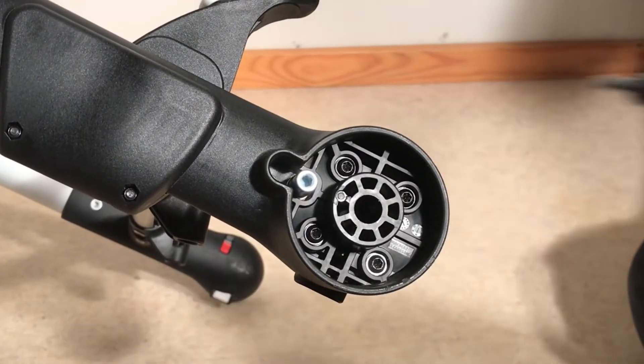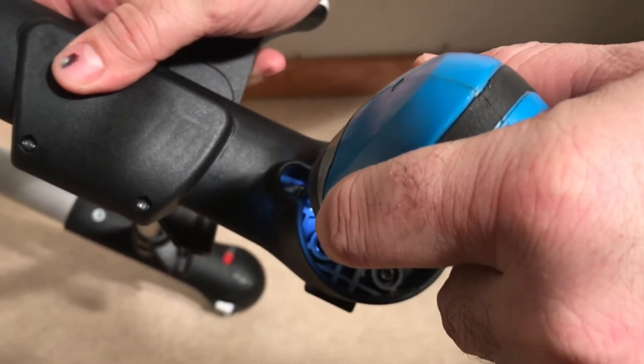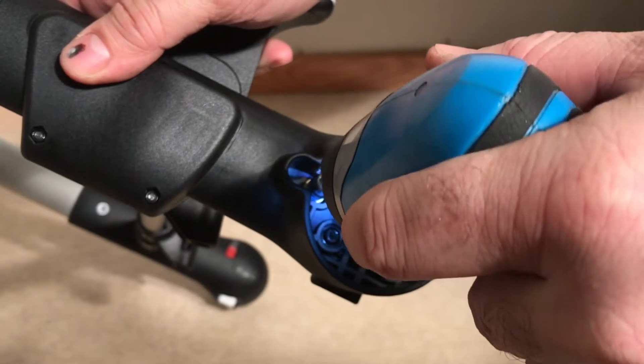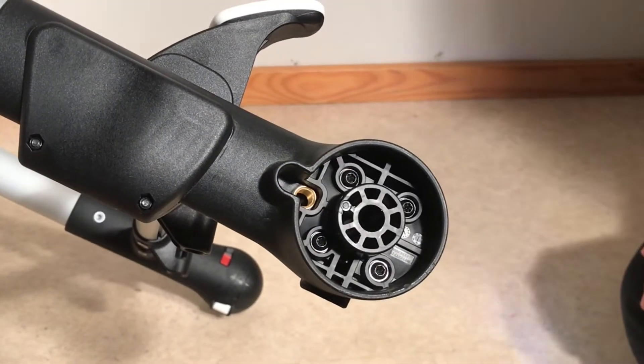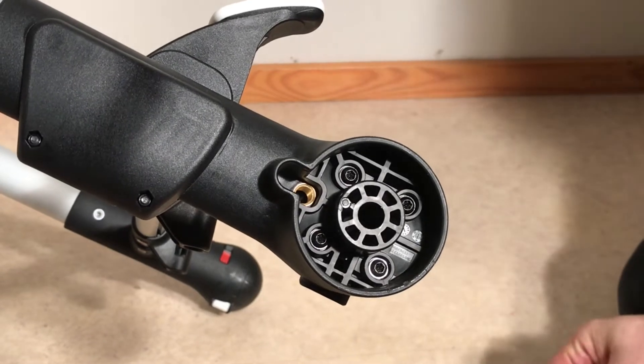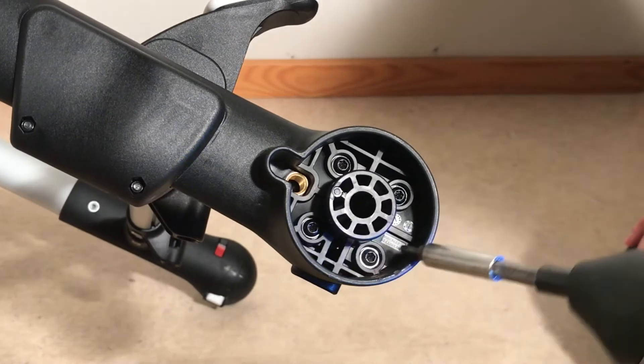Second, you're going to need to screw off the brake pin, and then you need to remove these four screws right in the center.